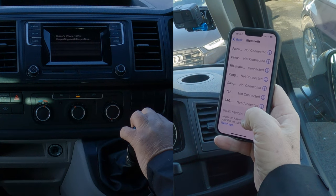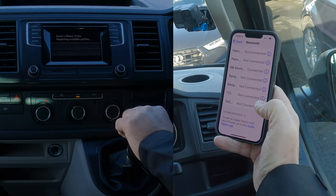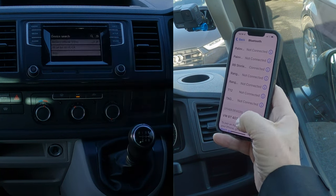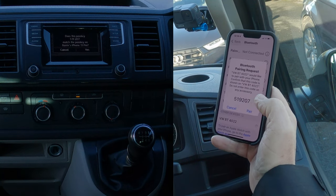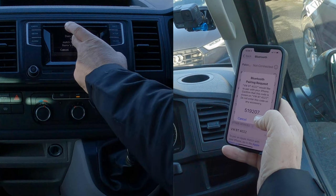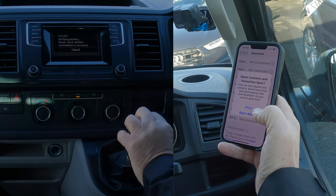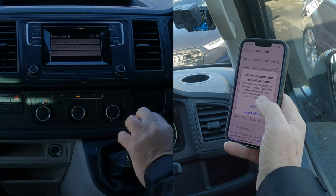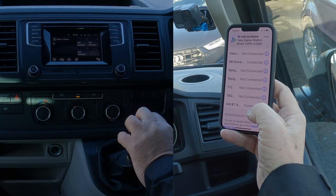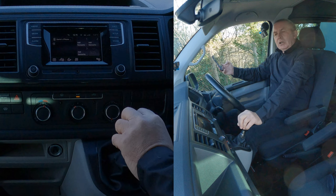You'll see it's thinking — requesting available profiles. Barry's iPhone 13 pairing in progress. It's come up with the number 5192, a randomly generated PIN code. Does it match the passkey? Yes, it does. Allow contacts and favourites to sync — Allow. The phone is now connected and showing on the system.